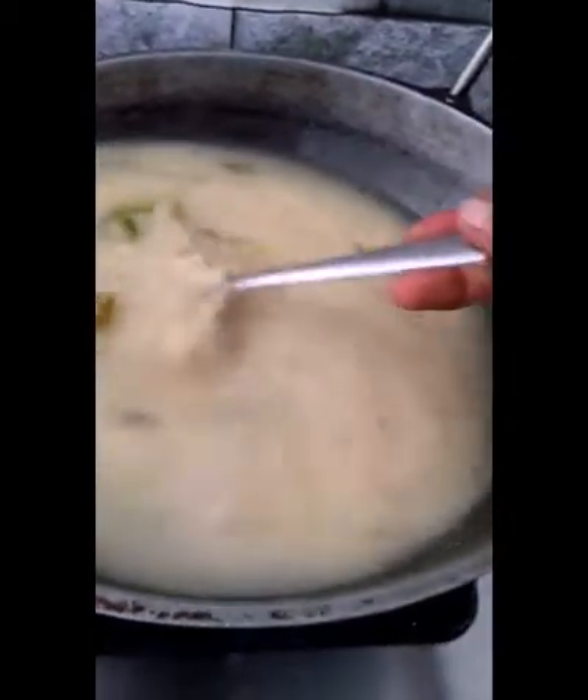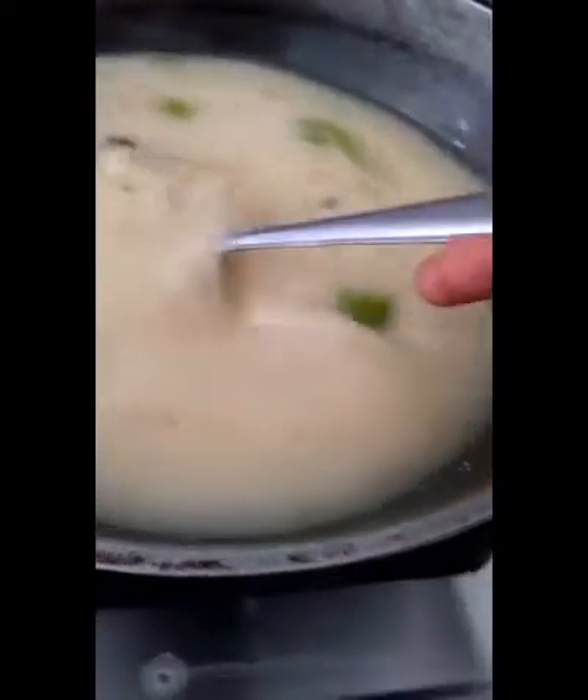If you want to add quantity for your family, it depends on your family. If you want to add 2 servings, you can add 2 servings. Therefore, you may use a pressure cooker. I am going to add the new ingredient and we will roll it up.